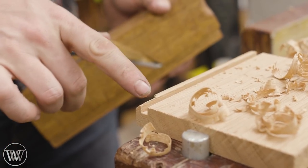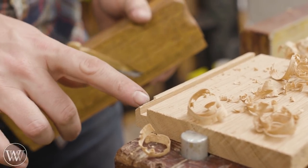Oh, would you look at that. That's a happy little accident. I think we're going to have to put a bow tie in there.